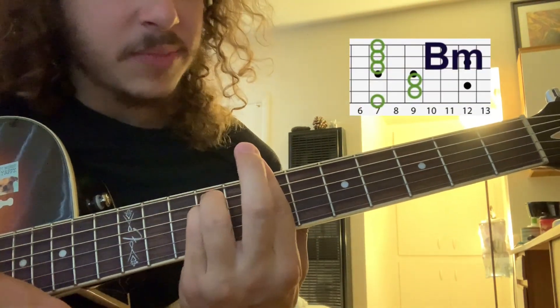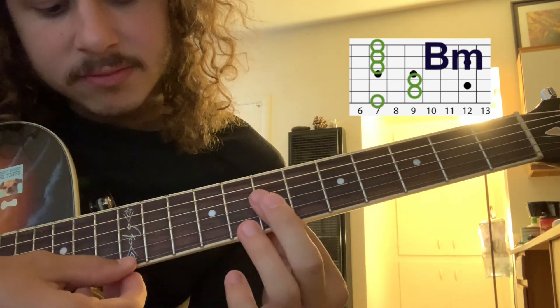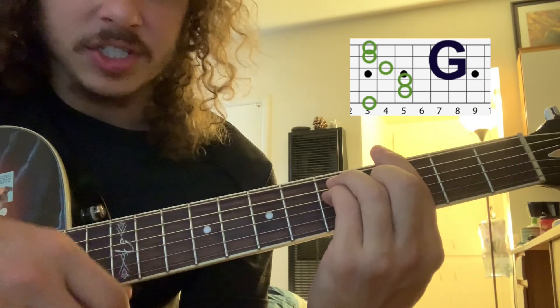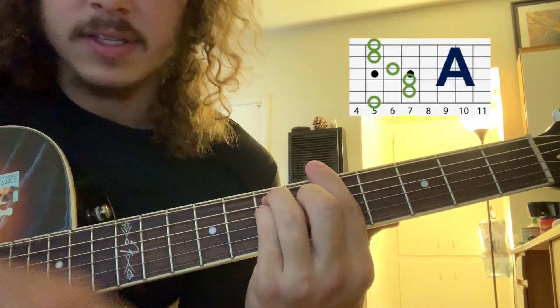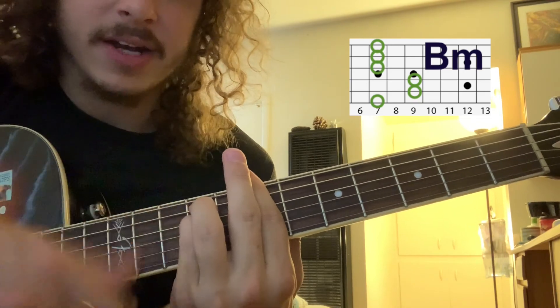Then you go to this B minor chord where you've got 7, 9, 9, 7, 7, 7, to finish it up. So hard to tell. Back to the G. Stones. To the A — and soon the water will — back to the D — get lost in the well — to the B minor.